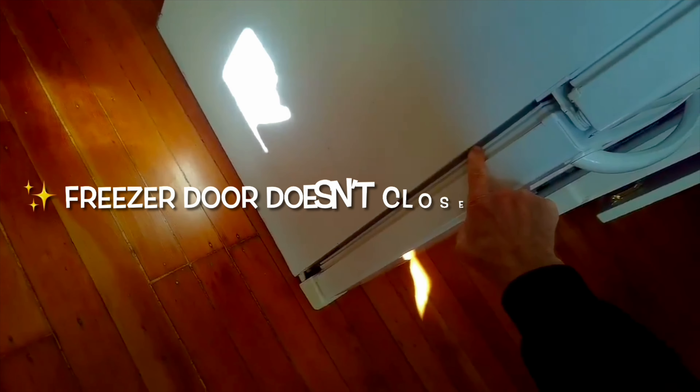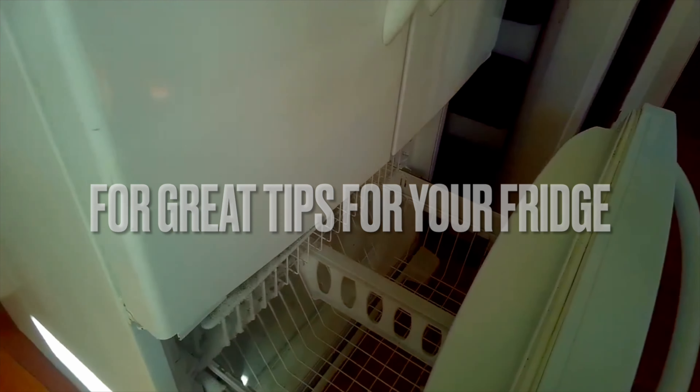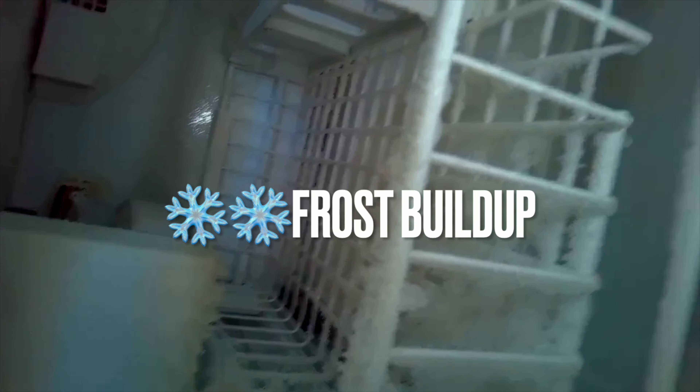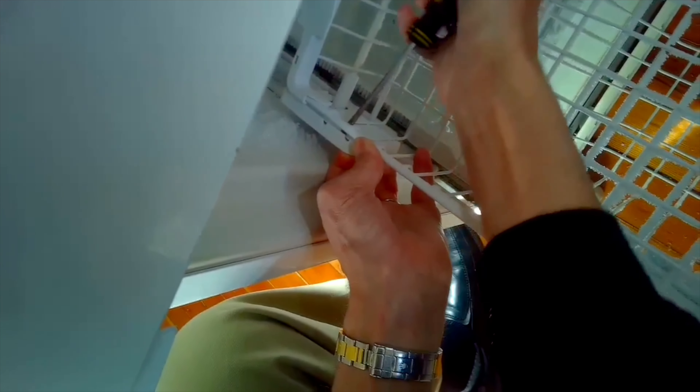This is Scott the Fix-It Guy. Today we're dealing with the Whirlpool and Maytag bottom freezer door that doesn't seal all the way, doesn't close all the way. A lot of reasons this can happen — sometimes it's a misalignment of the fittings that help the door close. If you don't fix it, warm moist air gets through and you get frost build-up inside your freezer, and your refrigerator is working way too hard.